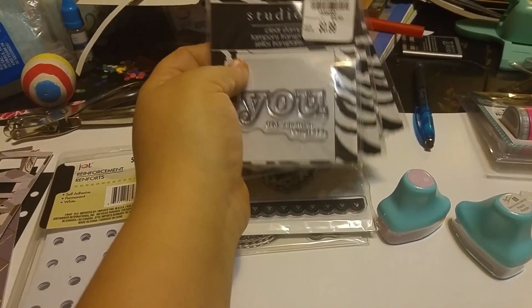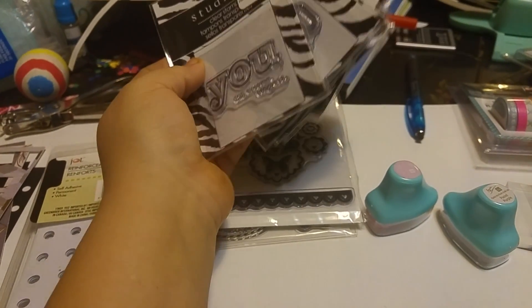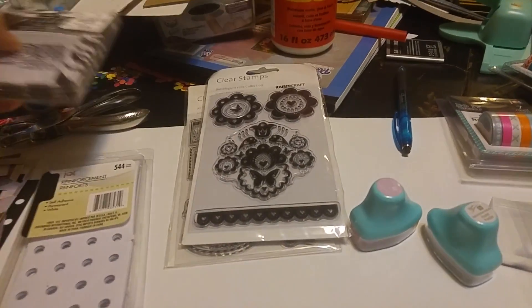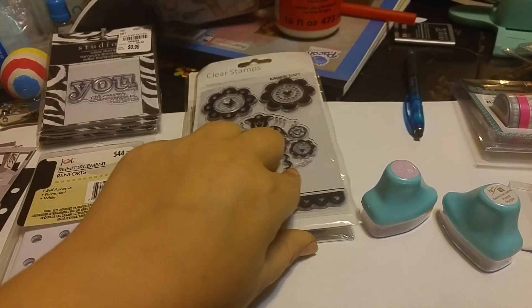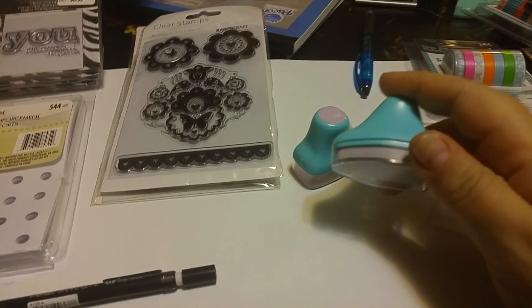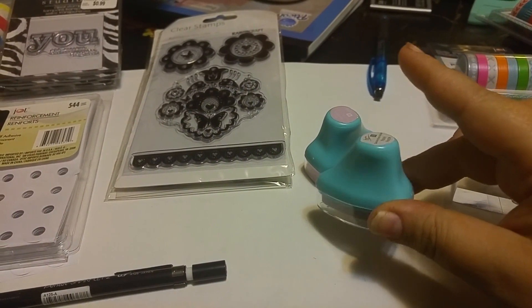Some stamps — some of these I got from Tuesday Morning, a kit for 99 cents. You cannot go wrong for 99 cents; I think it was like six stamps. Others I got from scrapbooking — they're by Kaiser Craft, they're so cute. If you use stamps you need ink; these are chalk ink and I got these from the clearance section at Scrapbooking Made Simple.